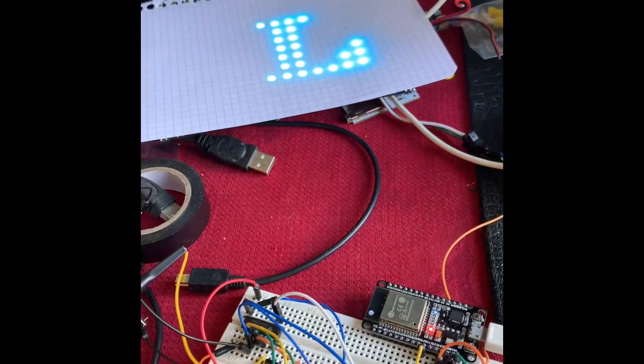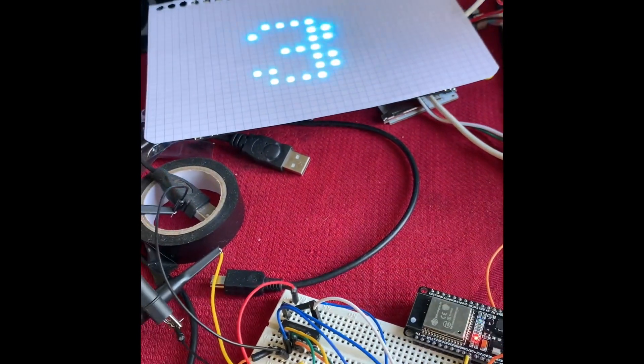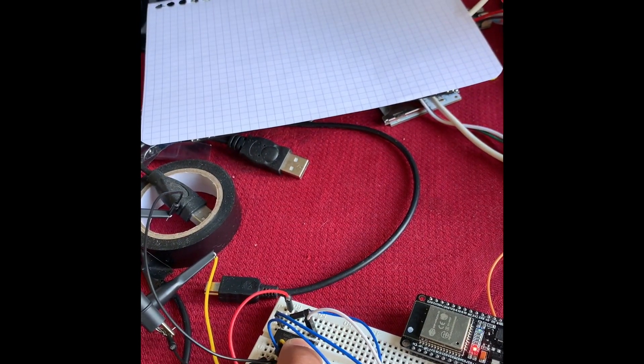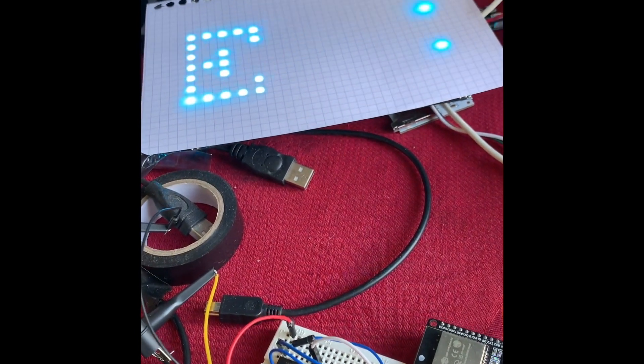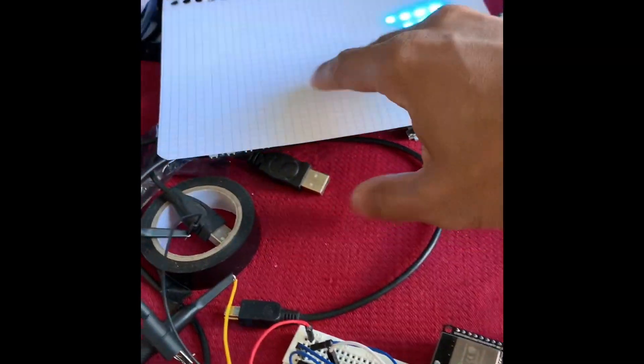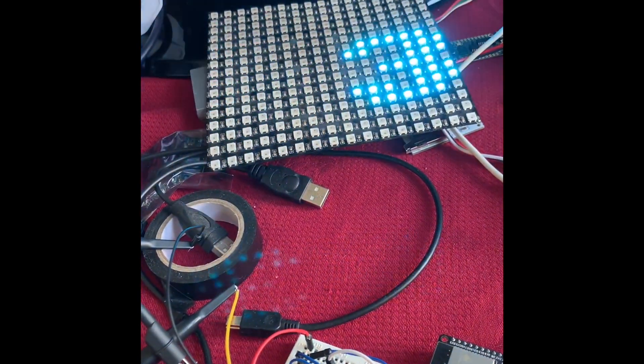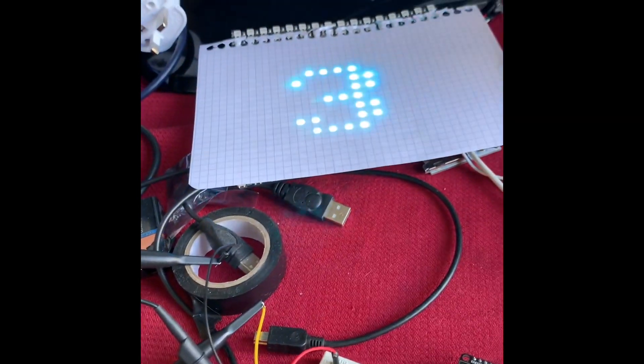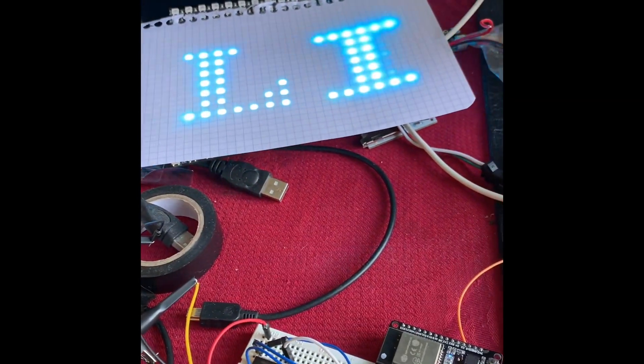Let's see the result here. I'm on line 2. Here is my ESP32 and here is my shift register, 74HC595. And here is my little screen — 256 pixels. I just put that on top otherwise my camera won't register the picture quite well.